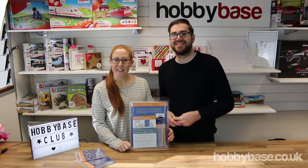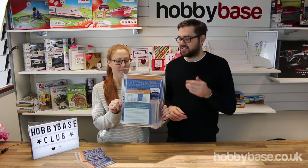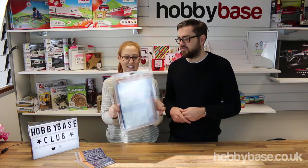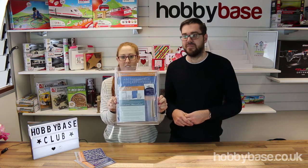Hi, I'm James from HobbyBase and I'm Kate from HobbyBase. Today we're going to be looking at this new range that we've got in — it's the Groovy Parchment Embossing Plate System from Clarity Stamp.